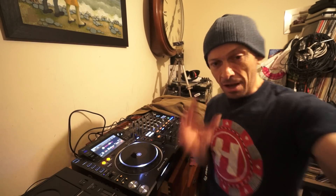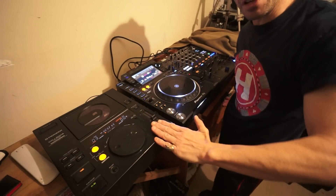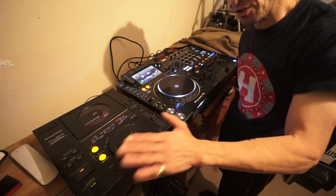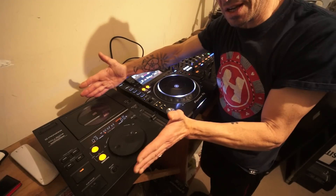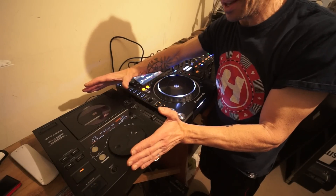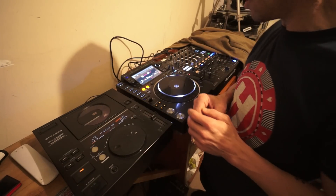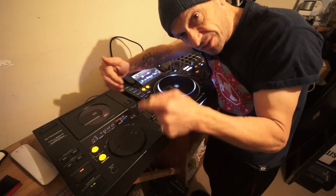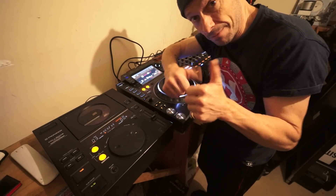I'm not sure of the exact price of these players when they were new — you can do some research online — but I honestly think they will hold a certain price as long as they're working. I don't think they'll go up massively in price, but this is a piece of DJing history and I am honored and proud to have a couple of these. We don't have vinyl mode, flashy buttons, effects, or hot cues, but we have something rock solid that can still play CDs after 25-plus years. I'm chuffed about that — practice and enjoy, thank you.